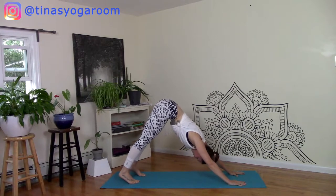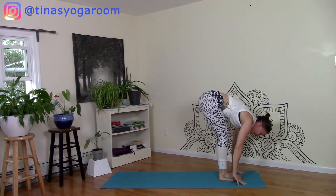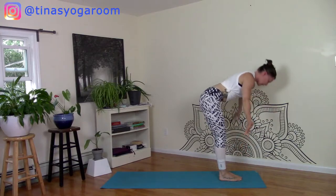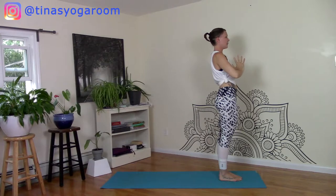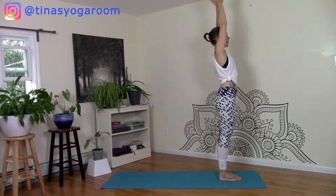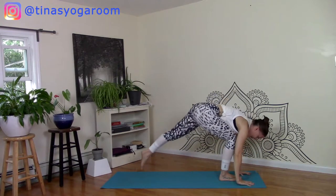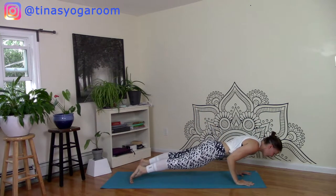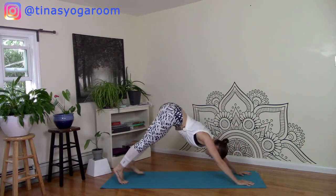Then let's lift heels, bend knees, look forward, step feet — inhale, fold, exhale, rise up, inhale, hands to heart, exhale. One more breath in: sweep, breath out, fold, breath in plank, breath out low plank, breath in up face, downward facing dog.